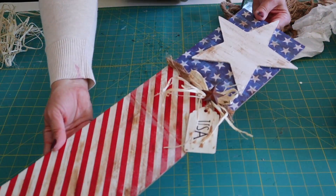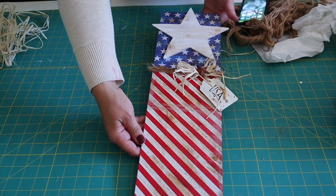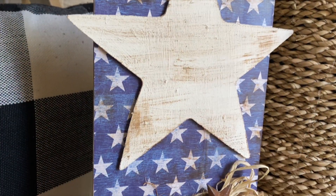And that's it, you guys! This sign turned out so cute — I absolutely love it. Let me know in the comments below what you think. Thank you so much for spending some time crafting with me today, and I will see you guys in the next video.